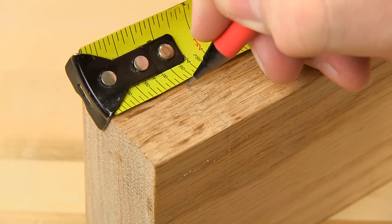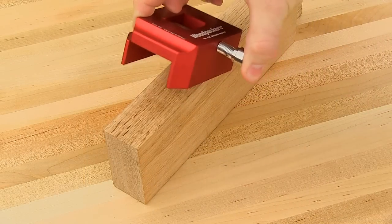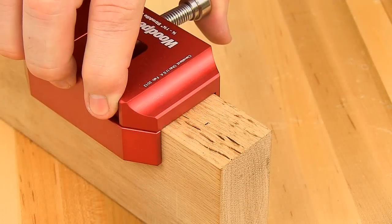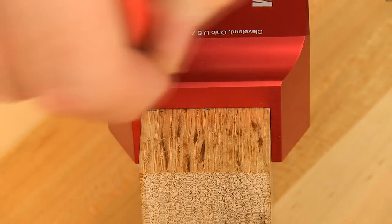Using the straddle squares couldn't be easier. You simply spread the spring-loaded jaws enough to fit your workpiece and slip it over the edge — it only takes three fingers and a couple of seconds. Once on your board, it easily slides right up to your measurement, presenting perfect edges to mark three separate faces.